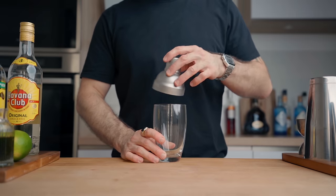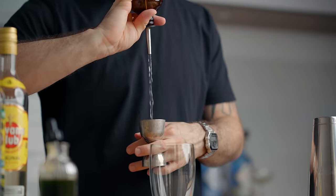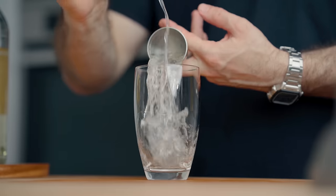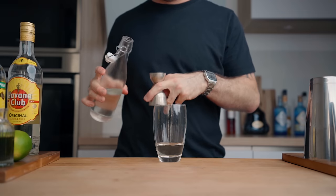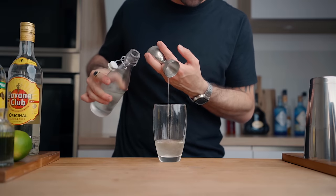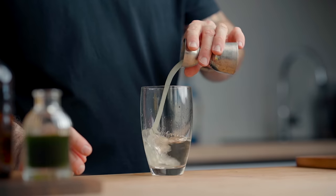In a cocktail shaker, pour two ounces or 60ml of your rum blend, three-quarters of an ounce or 22.5ml of simple syrup, and one ounce or 30ml of freshly squeezed lime juice. Fill the shaker with ice and give it a good, vigorous shake for 10 seconds.